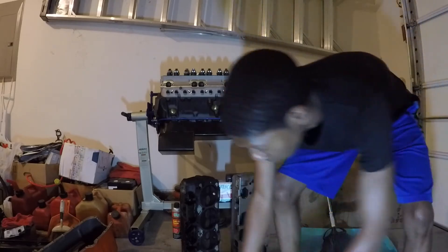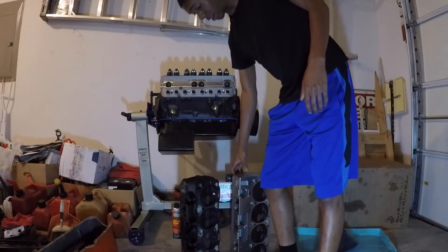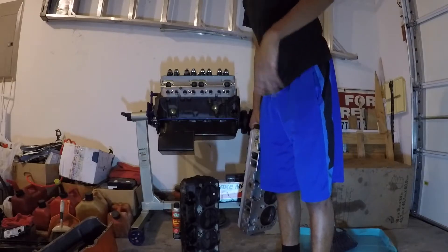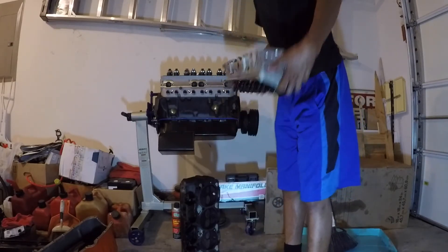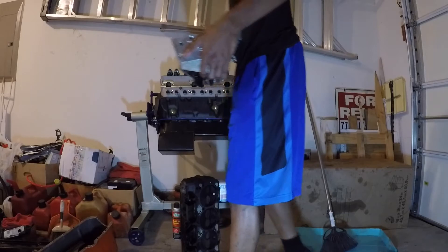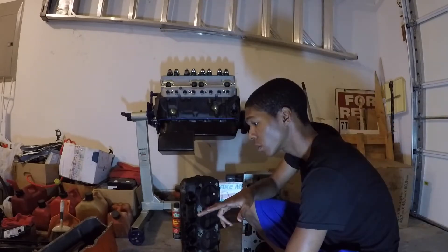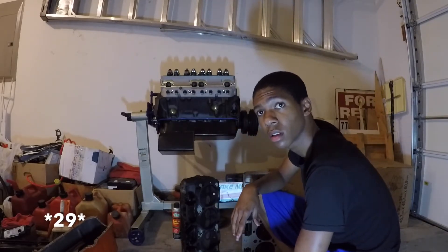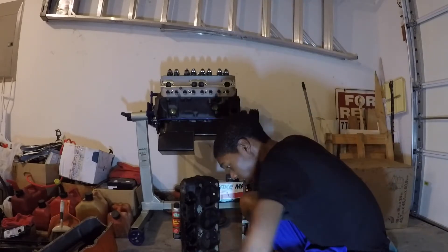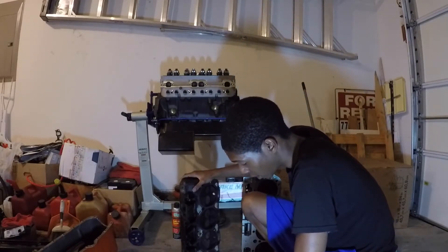Let me put the scale out here so you guys can see. First, because I don't feel like working that hard, I'll use the aluminum cylinder head. I weigh 157 with the aluminum cylinder head versus 128 without it, so the aluminum head weighs 28 pounds.